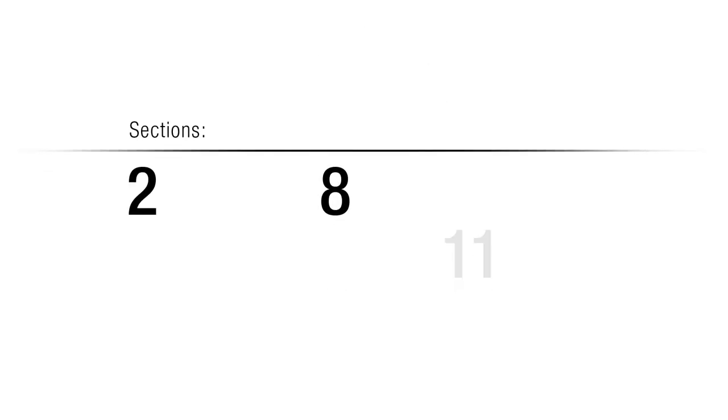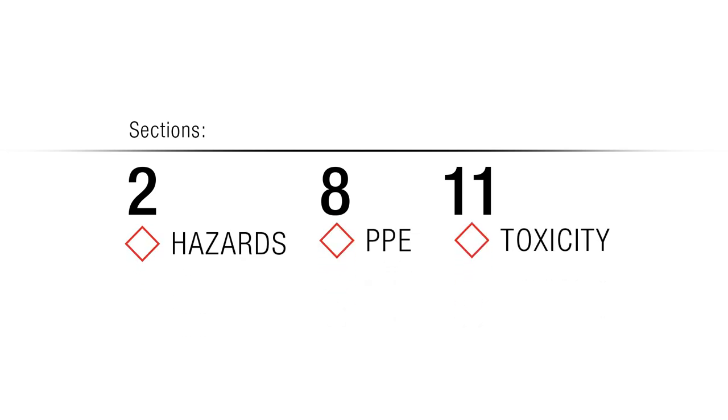So there's lots of information for sure. But what you really want to hone in on for your average everyday normal use are sections 2, 8, and 11 — the hazards, the PPE, and the toxicity. These are the sections that spell out in no uncertain terms what this chemical is capable of in terms of harming you, and what you need to do to protect yourself given its chemical composition.